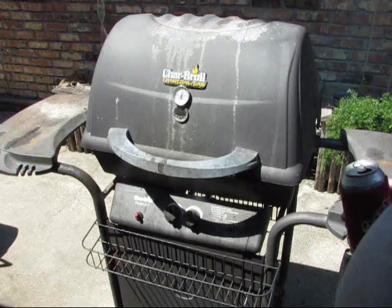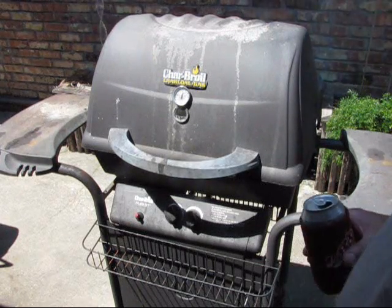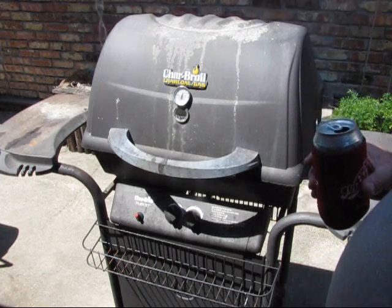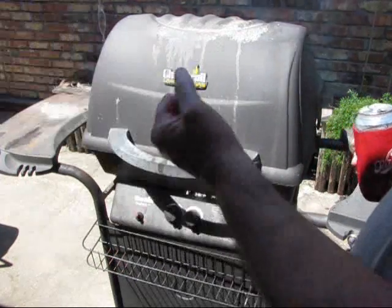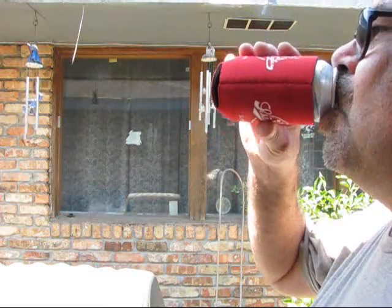Now the chicken is going to have to go for a while until I get my instant read and hit the thigh area and it reads 170. And being it's just got that rocket up its butt, it's going to keep the breast kind of moist.